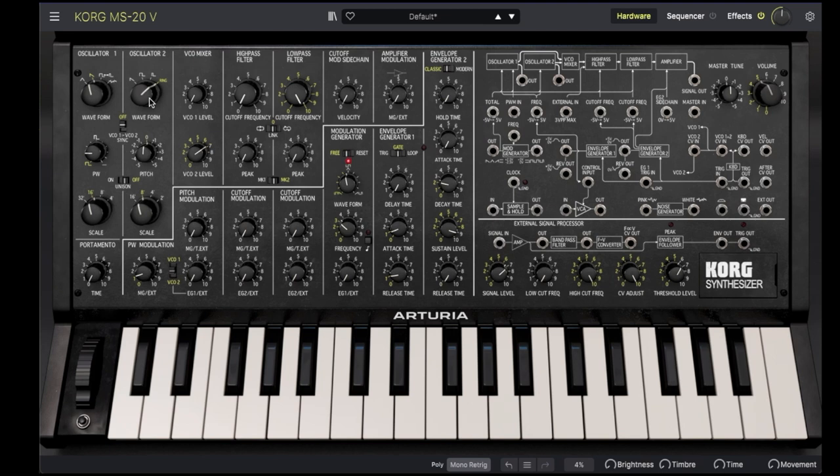We can vary the ring modulation with the fine pitch control of oscillator 2. Let's bring back oscillator 1. By leaving oscillator 2 slightly detuned, we get a fatter sound.